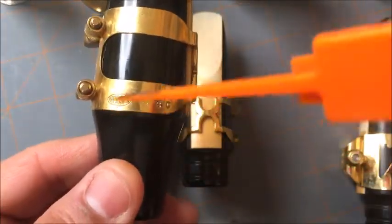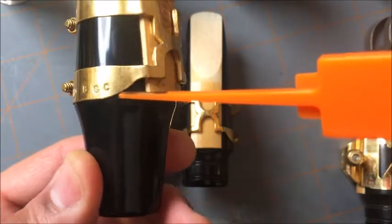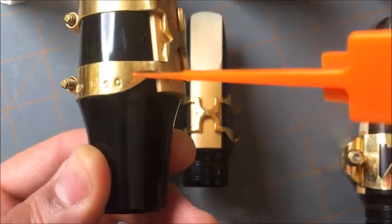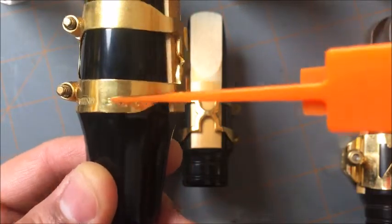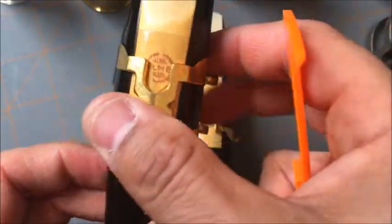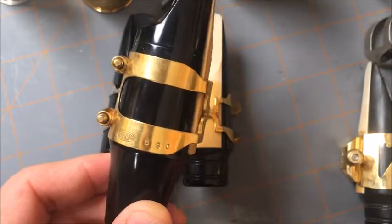This one actually has 'Harrison' engraved on it. Interestingly, this particular one is for bass clarinet or tenor — so they did make them for bass clarinet as well, and it fits tenor mouthpieces really well too.